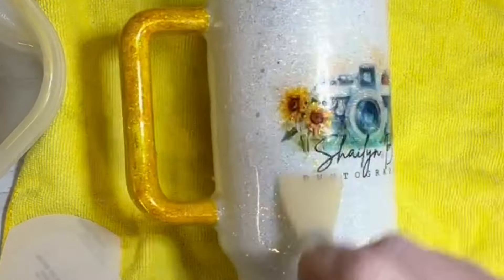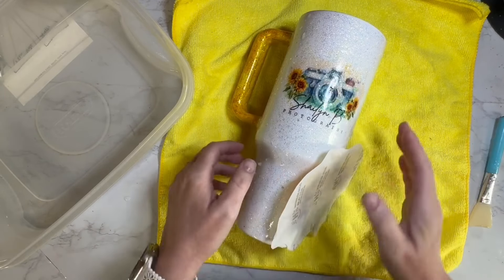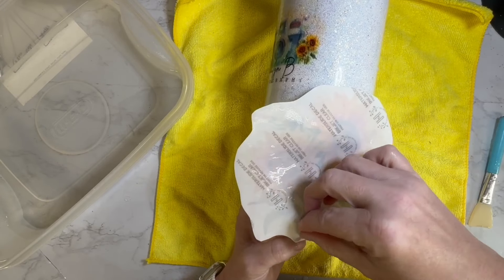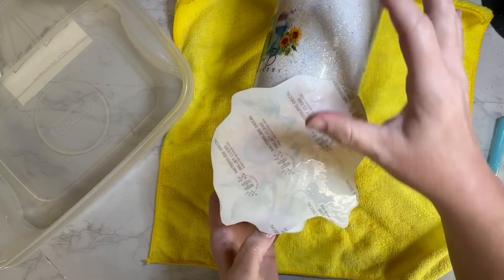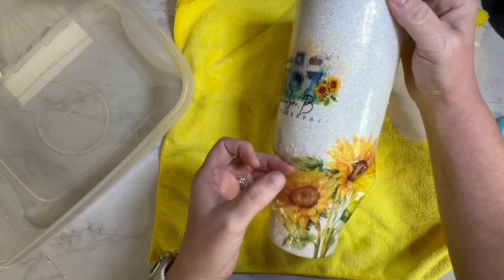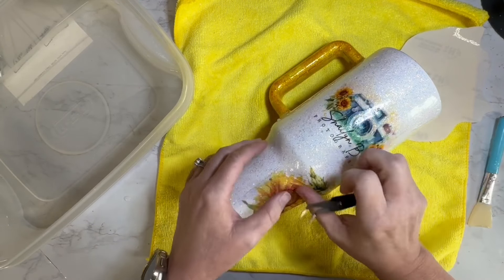I laid the first logo water slide down, then used my little silicone squeegee tool to push out all the extra water. Then I laid the second water slide immediately right on top of it. Moving into the sunflowers — I believe I found these on Creative Fabrica, or possibly Etsy, but I'm pretty sure it was Creative Fabrica. I printed the sunflower stalks — the bushels of sunflowers — just once each because I wanted those to be more of an accent.